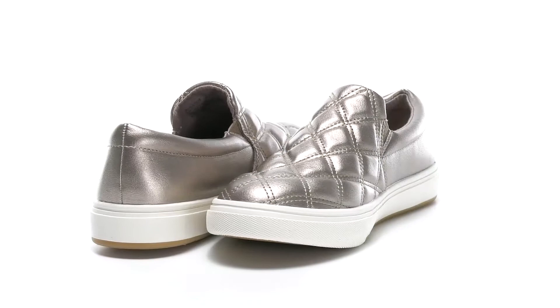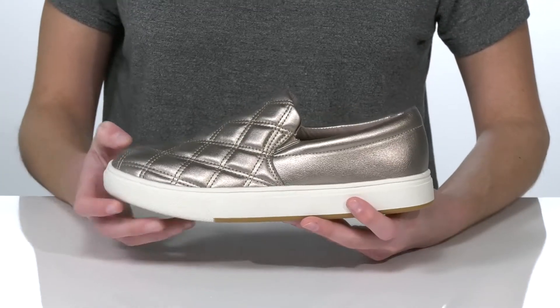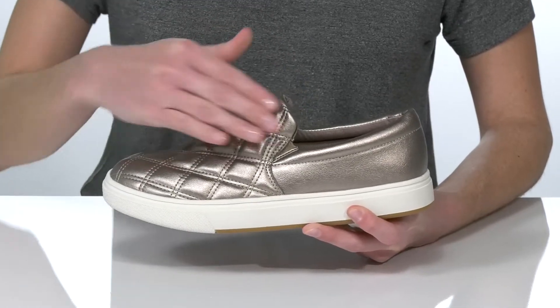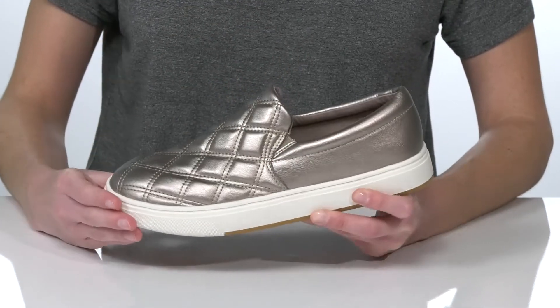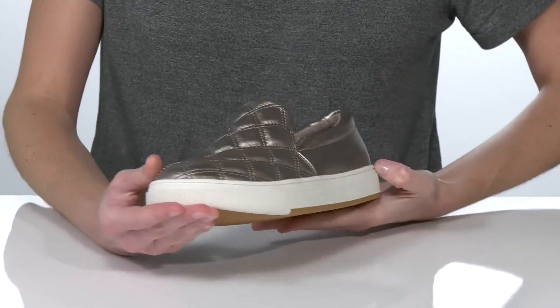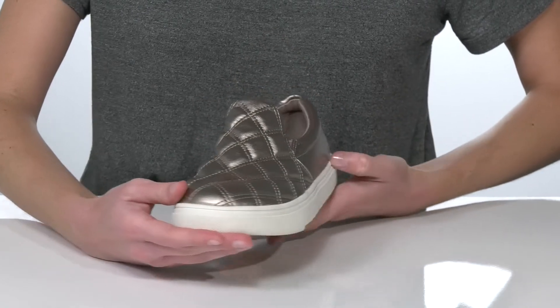These slip-on sneakers from Steve Madden Kids are a great way to upgrade a casual outfit. The slip-on silhouette makes them hassle-free to get on and off, and they feature a faux leather upper with a quilted design on the vamp for a bit of visual interest. This pewter colorway is sure to step up your little fashionista's look with a shiny metallic finish.